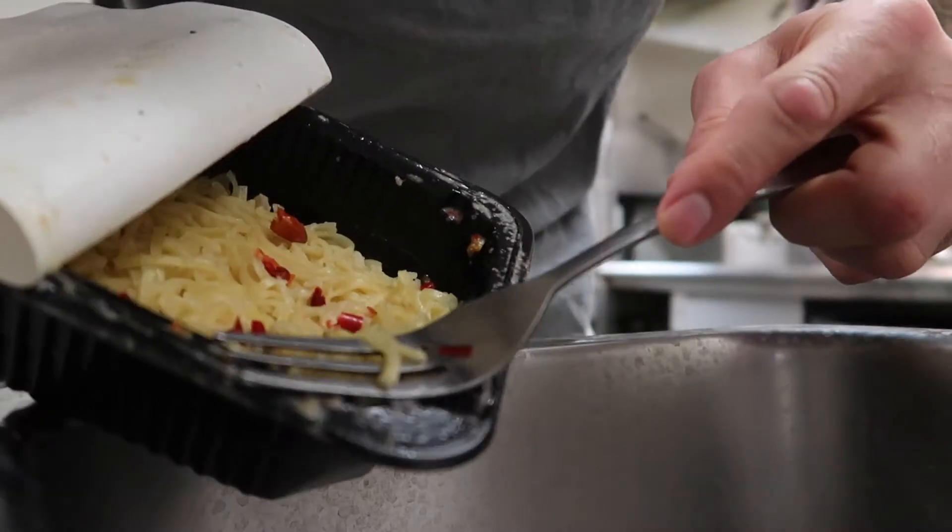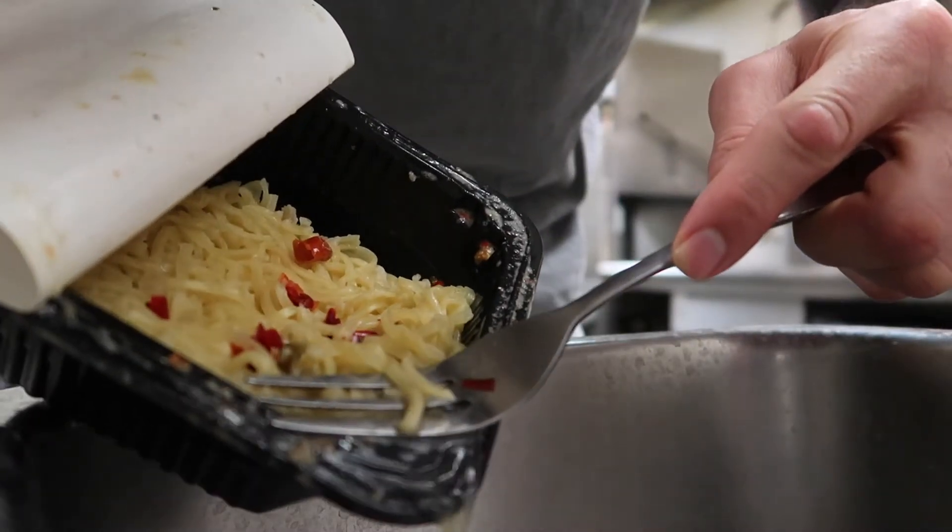Now pour out any excess water. The goal here is not to lose the vegetables.